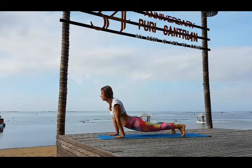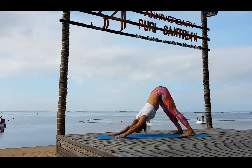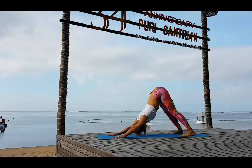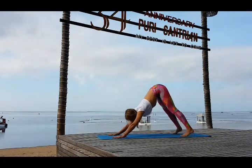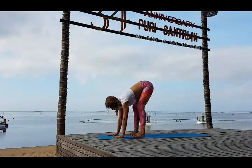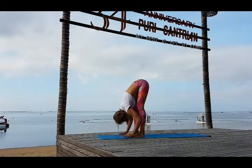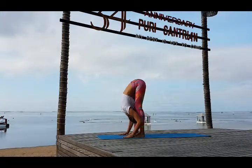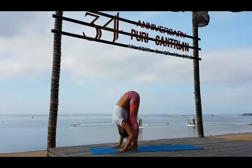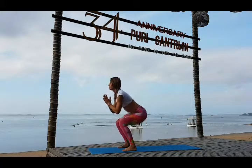Exhale hips up — Adho Mukha Svanasana. Look forward and step up to your hands. Inhale look forward and exhale drop your head down and fall forward to the straight legs. Inhale bend your knees, look up, and come up.